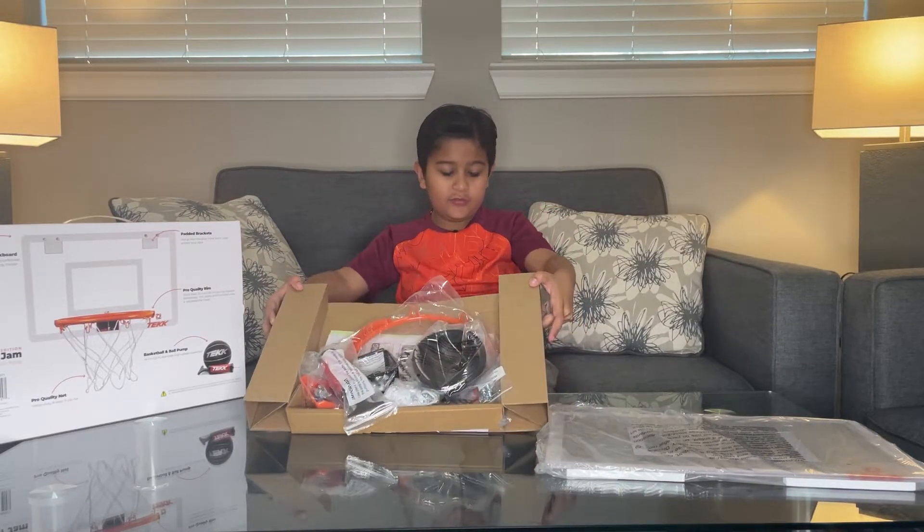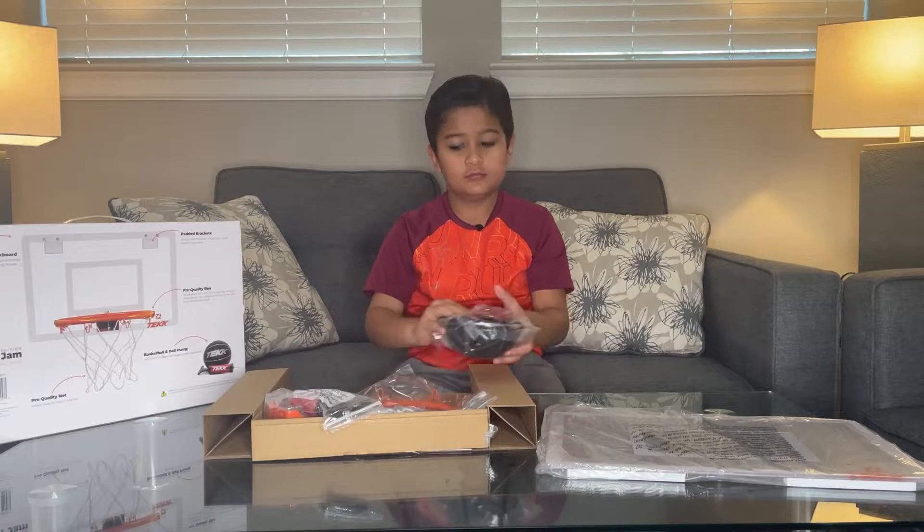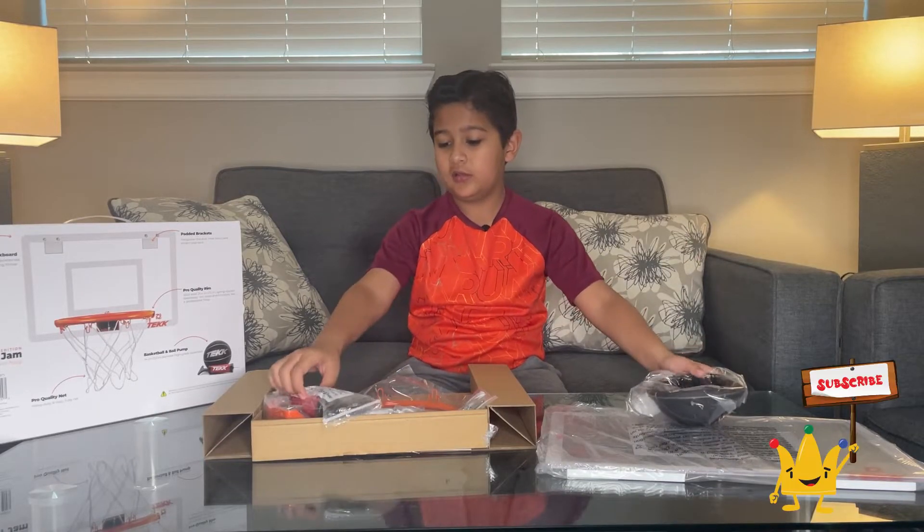Here's the stuff. Here's a basketball. Here's a pump.